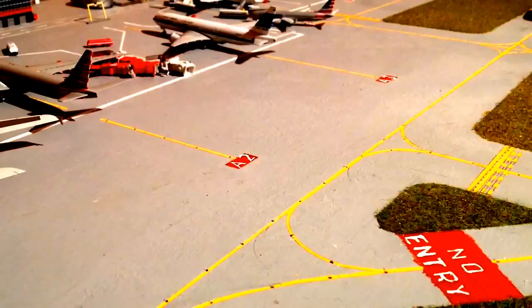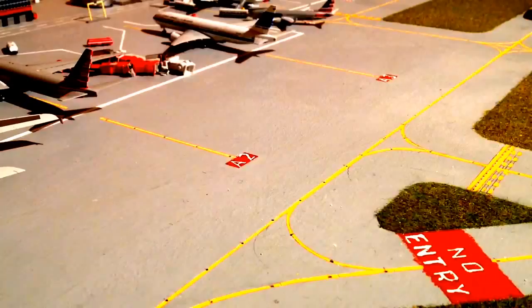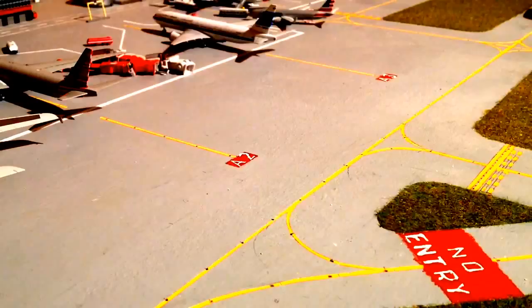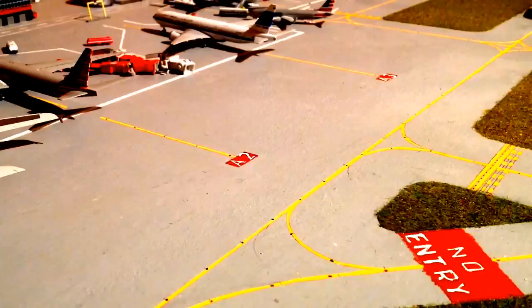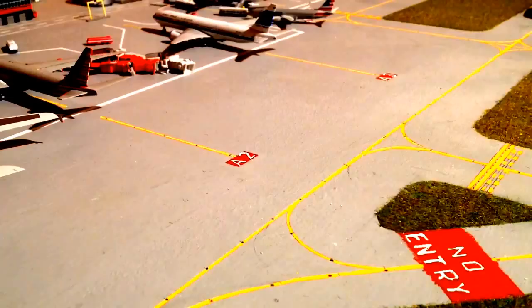I can't base it off Heathrow because I haven't got enough aircraft or space for an accurate interpretation. I can't base it off Gatwick because half the airlines going to Gatwick haven't been released or aren't widely available - for example, Monarch, Thomas Cook, there are no Thomas Cook models ever released. EasyJet is extremely rare and very expensive, and Gatwick has the largest EasyJet operations, so EasyJet's just a no-go. Ryanair models are also extremely rare.